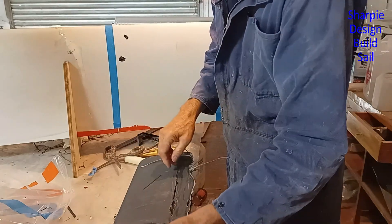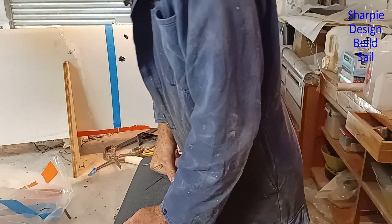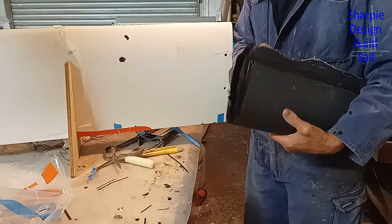Bearing in mind the resin's not 24 hours old — it feels very tough already. It's really tempting to put it in my drop saw and cut these ends off. If I've got an old blade I'll do that.